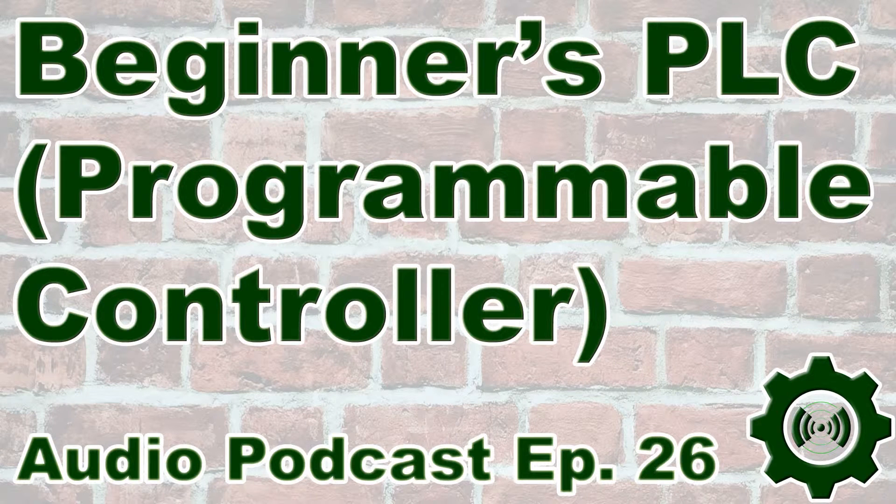Welcome to episode 26 of the Automation Podcast brought to you by Insights and Automation.com. I'm Sean Tanner, your host, and on today's show we're going to talk about what is the best PLC for a beginner.